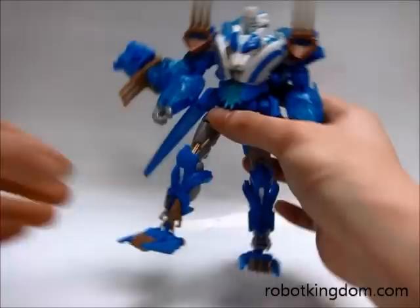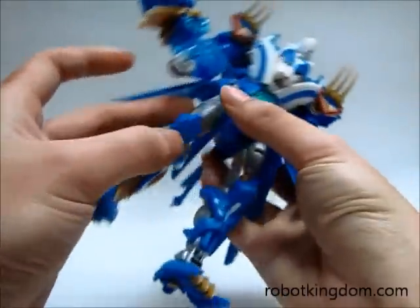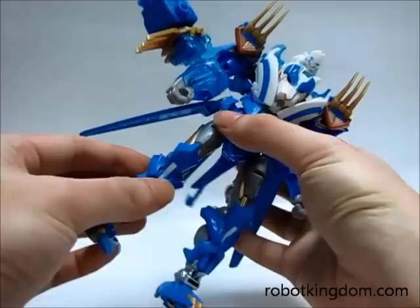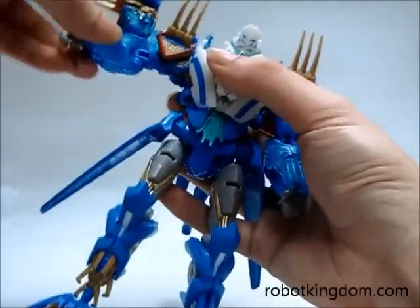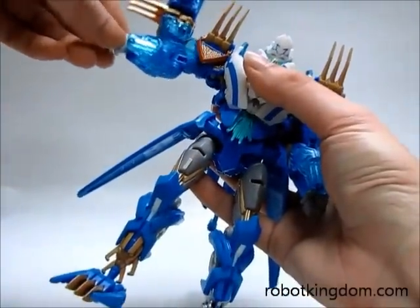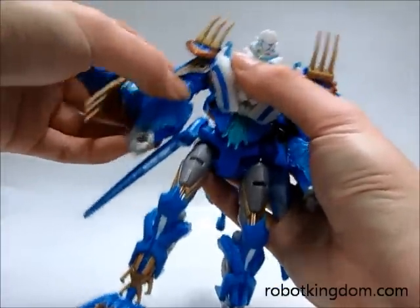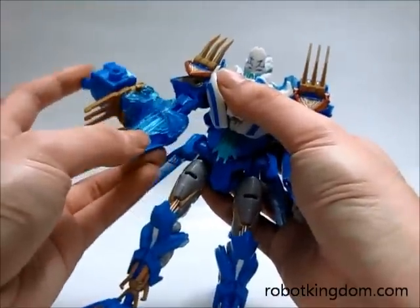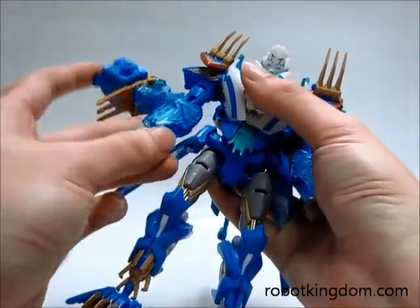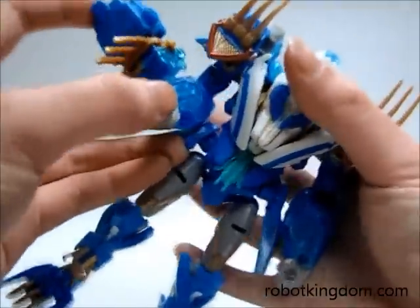So here we have opened the Thundatron so you can have a look at the articulation and the painting. For the shoulder, you can move it upward, downward, and forward. You can also turn it and rotate it. For the elbow joint, there is around 90 degrees of articulation.